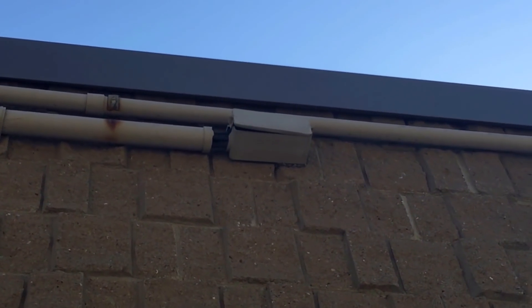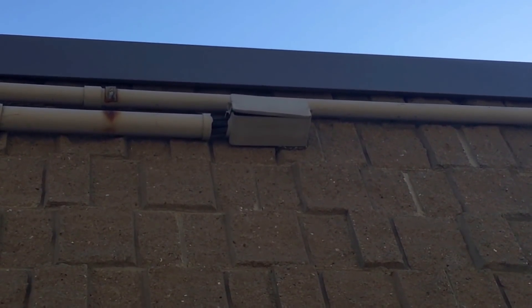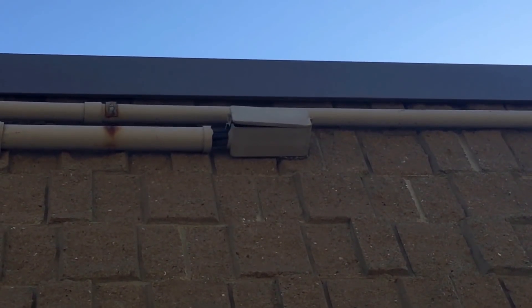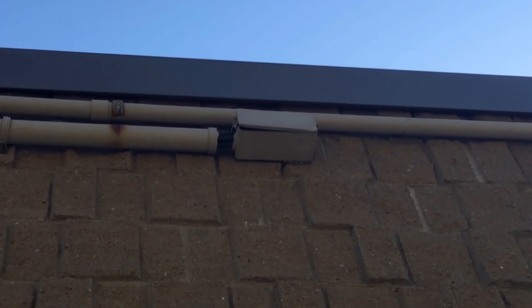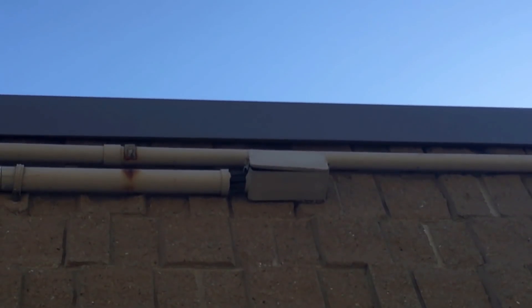And again, this is a violation of section 352.44. When you have expansion of a quarter inch or greater between fixed points like a box or a conduit body like this, PVC needs an expansion fitting. Or this happens — the pipe will break.